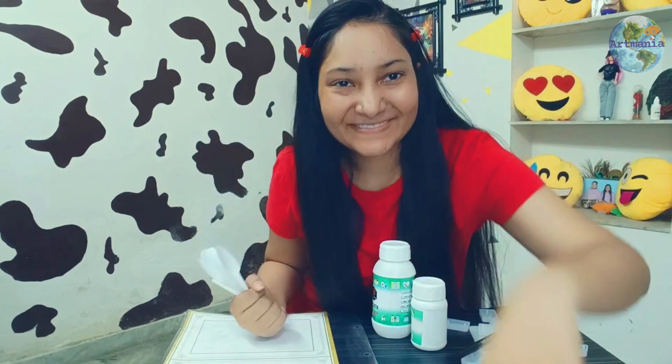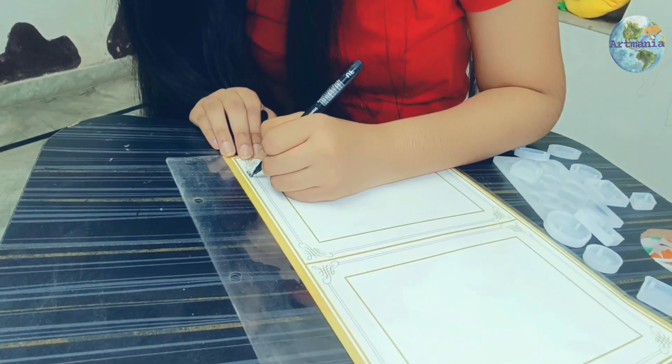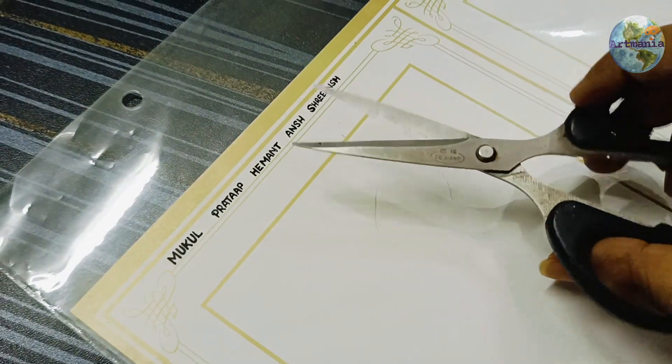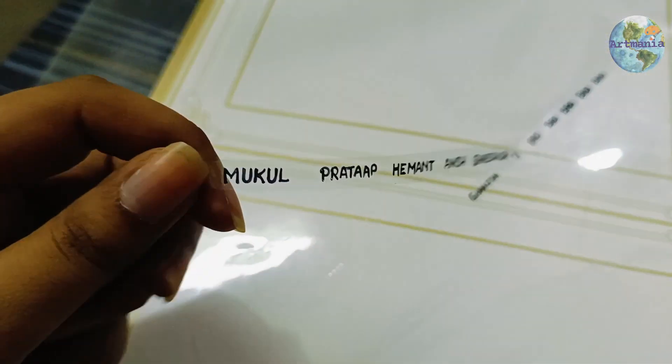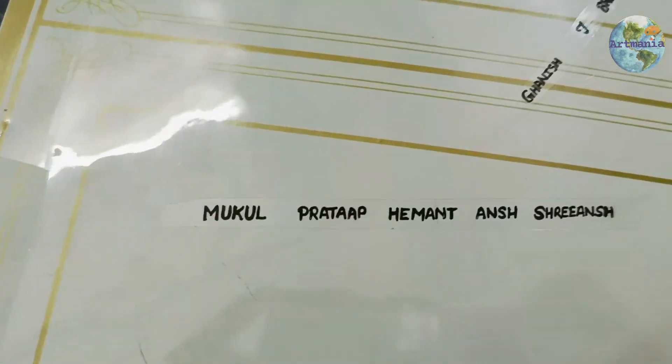You can also make stickers, or use a permanent marker on a plastic sheet. The size of the mold will be smaller than the size of the design. I have written all the names with the permanent marker.